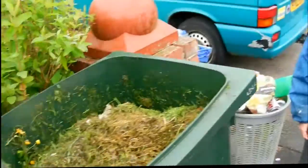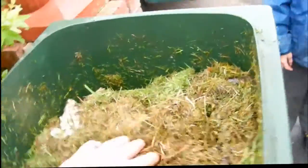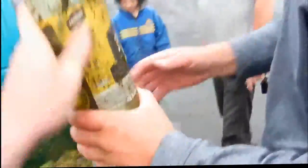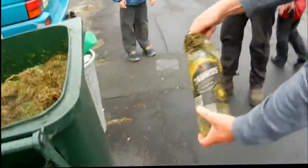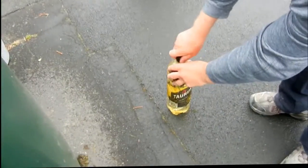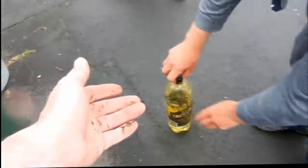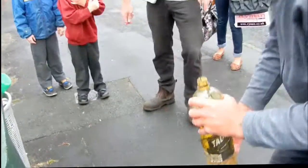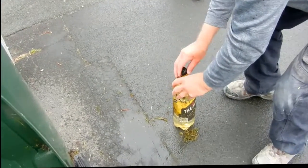Yesterday we put a bottle of water in. There it is. If you could open that and pour it out, let's see how warm it is. Put it onto the ground and we can see. Does it feel warm? It's right hot. Let's have a feel. Put it on my hands. That is hot.